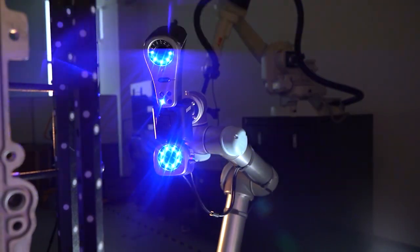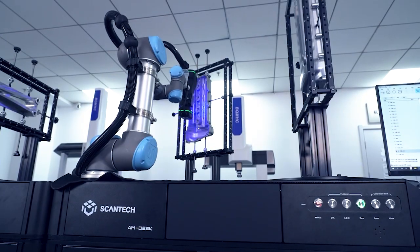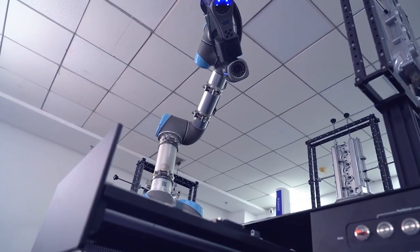I can imagine that the pipe measurement module would be very useful for different industries. Exactly. As you can see, KSCAN Magic 2 is a really powerful device that can meet different needs and challenges. By the way, our device can also work with a robotic arm to form an automated measurement desk. This product can scan and measure objects automatically and efficiently, which is especially suitable for batch inspection. I agree — it seems like this scanner can do it all. Thank you, Michael, for sharing the amazing features of this 3D scanner. I'm sure our audience is very interested in learning more about it.